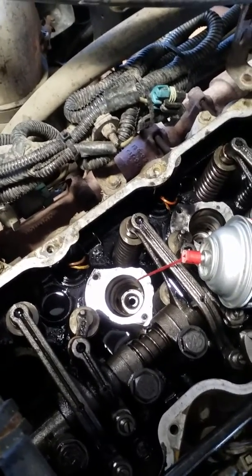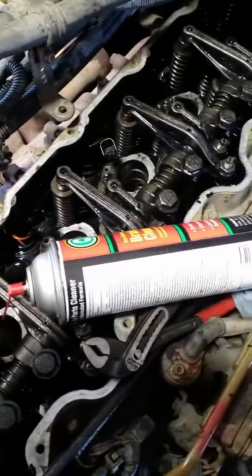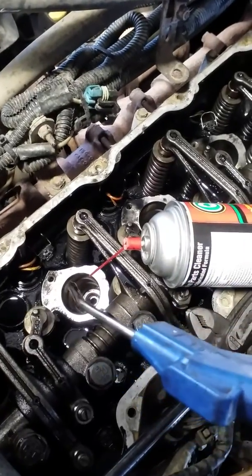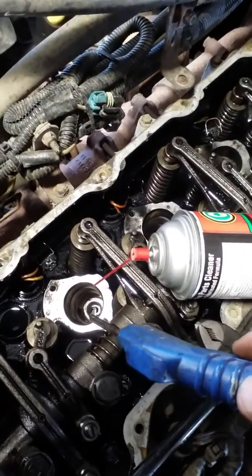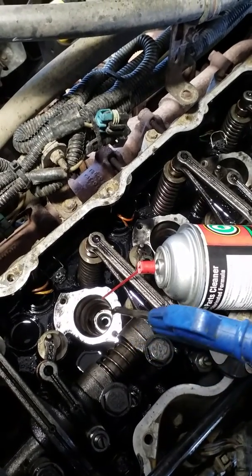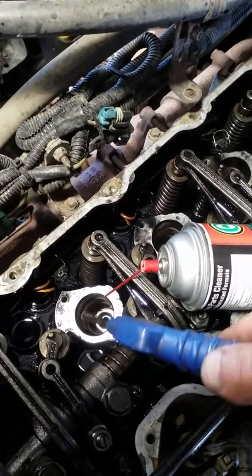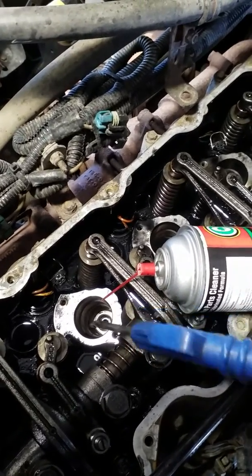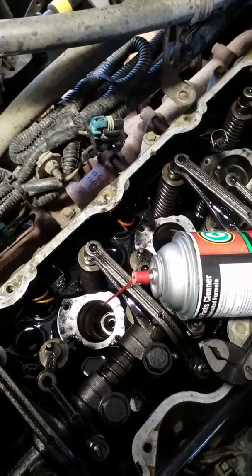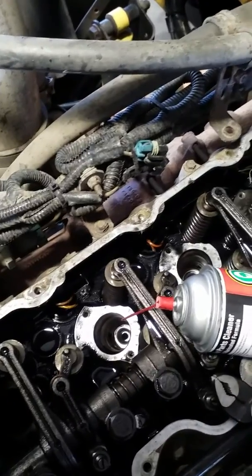After you've got all the oil out of the cylinder, here's what you do: spray brake cleaner in there while at the same time blowing compressed air, and go like this. That will clean everything around that bore. The next step will be to install the sleeves — let's get to it.